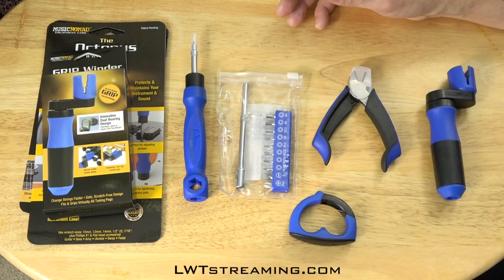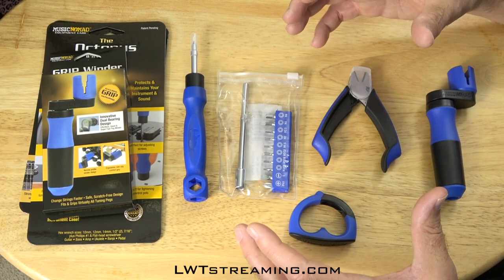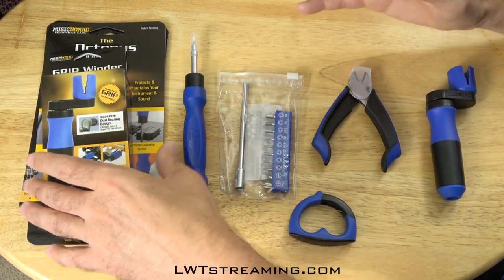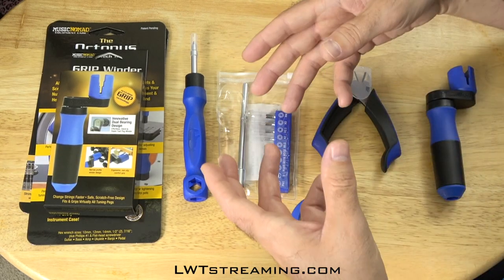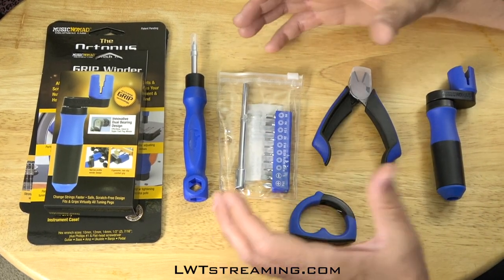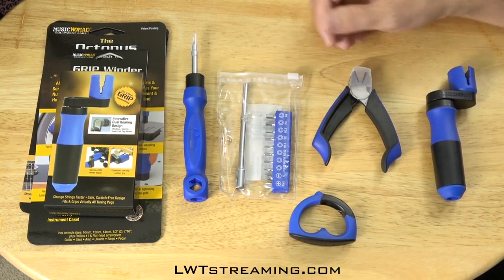I did get from Amazon separately a blue canvas toiletry bag that I thought would be about this size, kind of rectangular. It hasn't come yet, so I thought let me just go ahead and do this video. I plan on putting all this in there with my extra strings and anything else, just to have a total uniform accessory bag that can work for all of this.